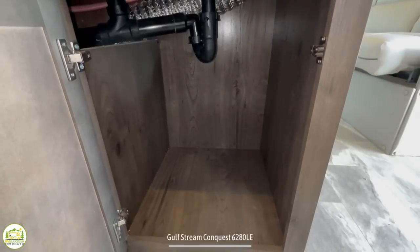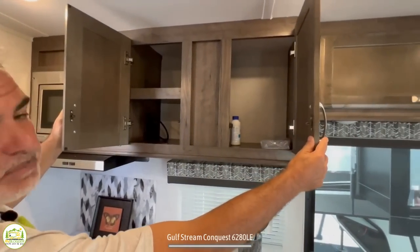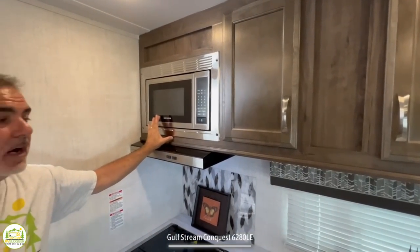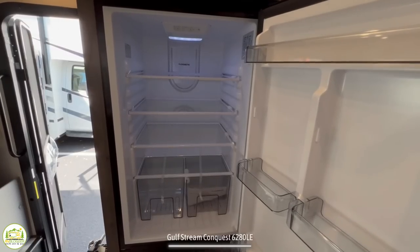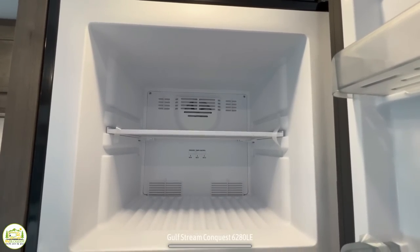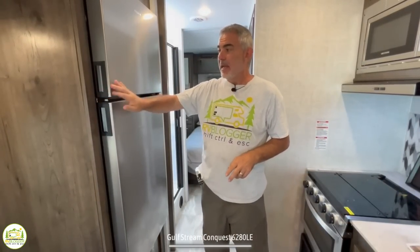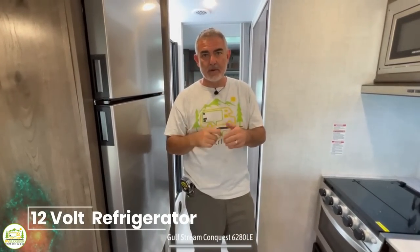Over top of the kitchen countertop there are two nice big cabinets — one has a fixed shelf in place, the other is wide open — and of course a microwave oven. Right across from this side of the kitchen is the refrigerator, which is a great size with a separate freezer, which we definitely love. It's a fantastic size for a larger Class C motorhome like this, and it's also a 12-volt refrigerator, which means it runs on shore power or battery power.